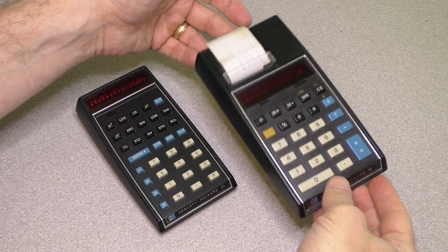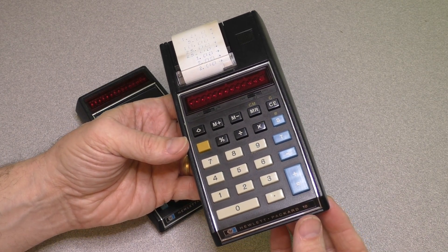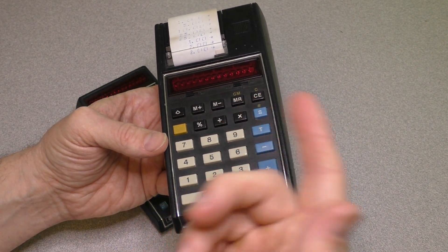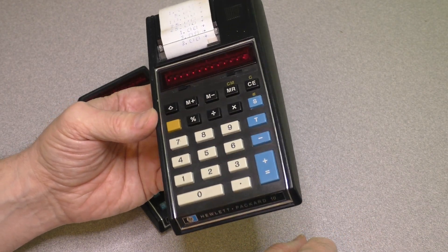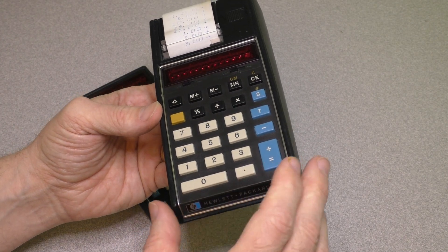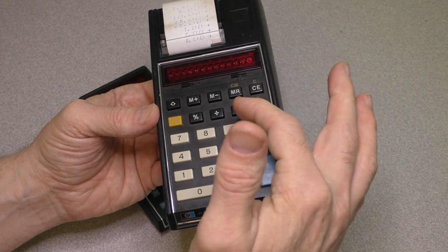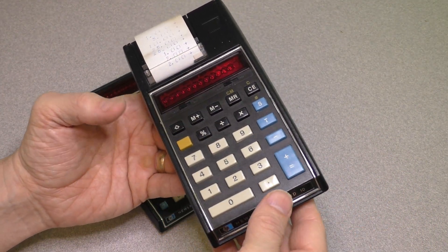Moving on — this is actually a rarer, slightly later model: the Hewlett-Packard HP 10 calculator. This is just a standard 10-key with a printer. It's thermal paper, so it prints thermally. This one does not use reverse Polish notation — it uses the standard method: 1 plus 1 equals. You can actually see the equal sign. I think this may be one of the only HP calculators with a standard equal sign. It's one of the simplest calculators they make — no log or pi keys, just basic math: plus, minus, multiplication, division, percentage, and equals. It's rare simply because they didn't make as many and it wasn't as popular.